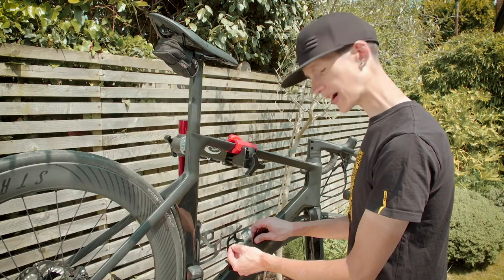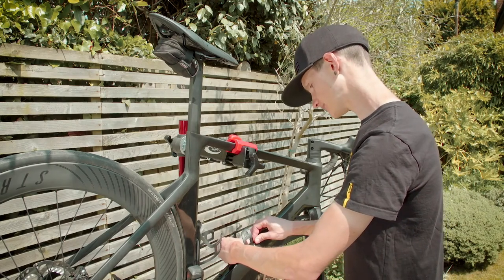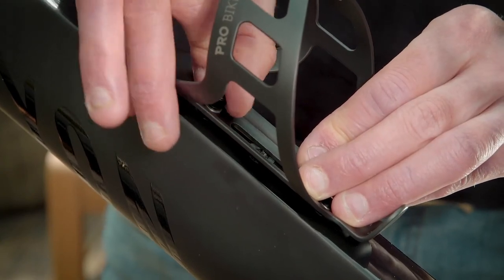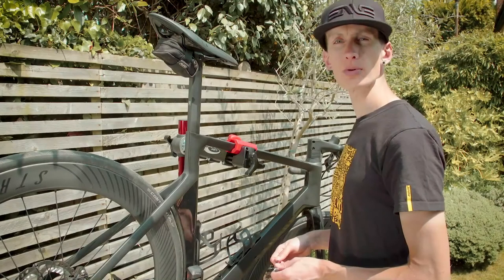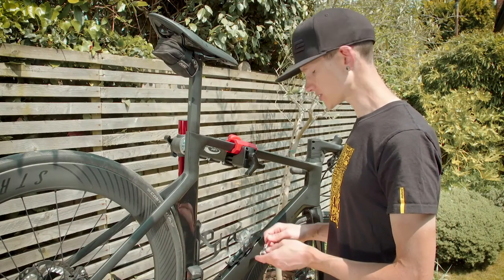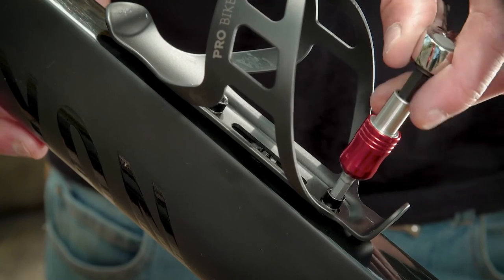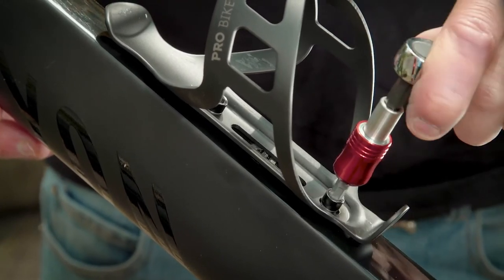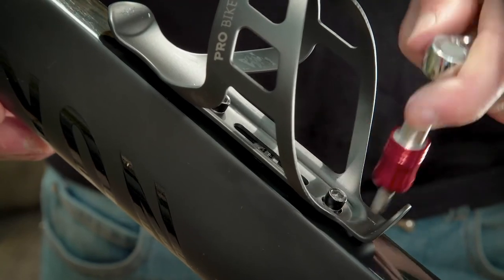Now put in the second bolt, again with the washer on the outside of the cage. Once you've got the bolts finger tight, you can finish tightening them with a hex tool. Here we're going to use a Pro Bike Tool Mini Ratchet tool set. No need to over-tighten them, however, as this may make it difficult to remove them.